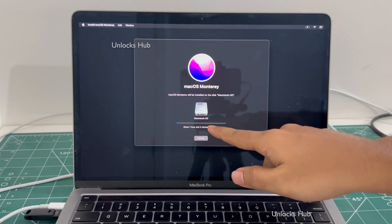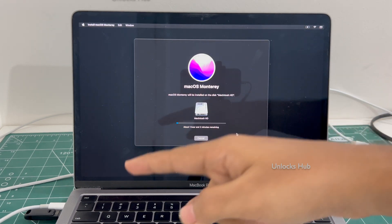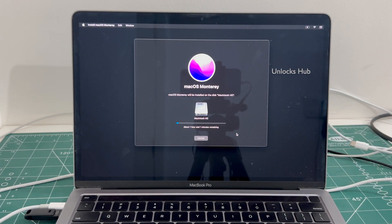It says about one hour and two minutes remaining. You can get to this step only after plugging in the Unlocks Hub USB configurator files. If you wish to buy the Unlocks Hub USB configurator files, copy the email address given below and email us right away.